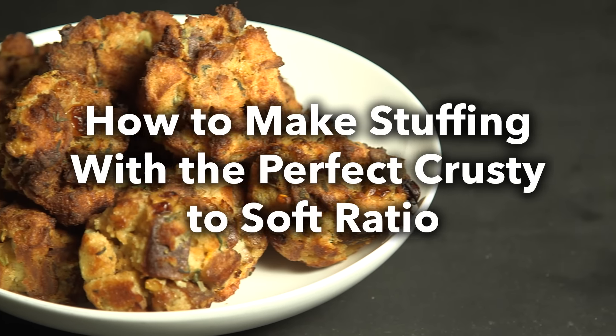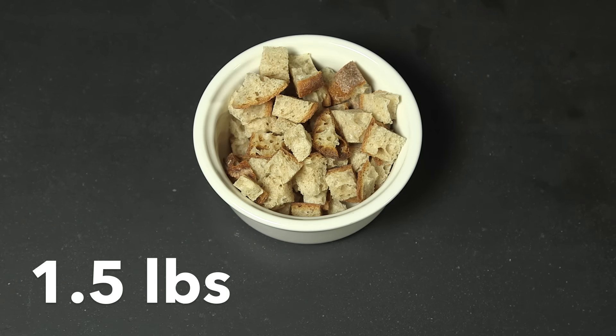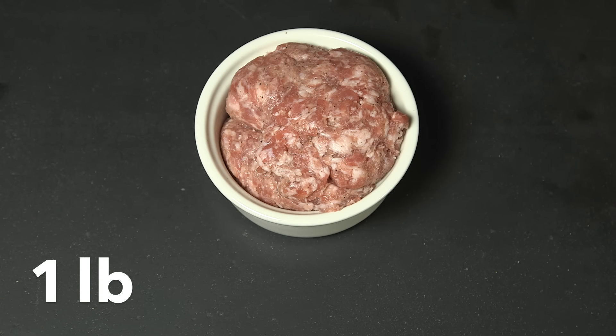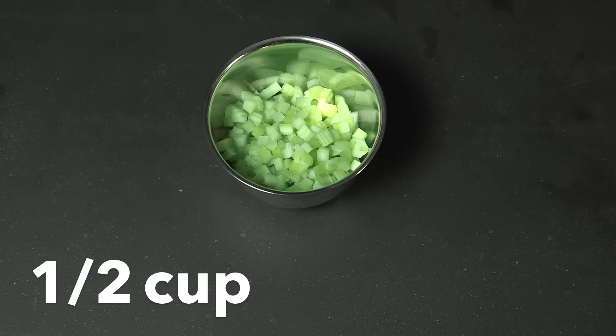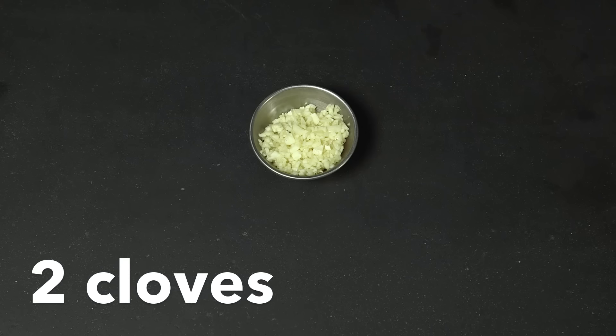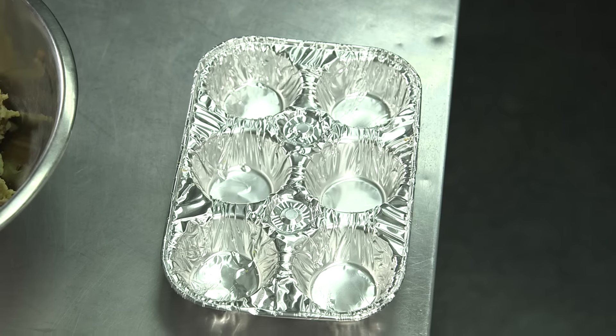How to Make Stuffing with the Perfect Crusty to Soft Ratio. To make this stuffing, you will need dried bread, breakfast sausage, butter, chicken stock, diced carrots, onions, celery, raisins, fennel, garlic, thyme, sage, eggs, and a muffin tin.